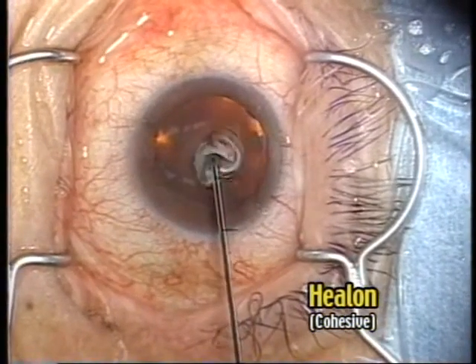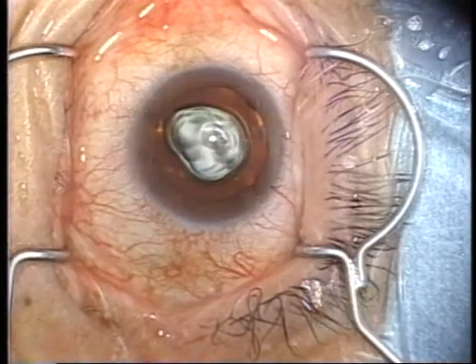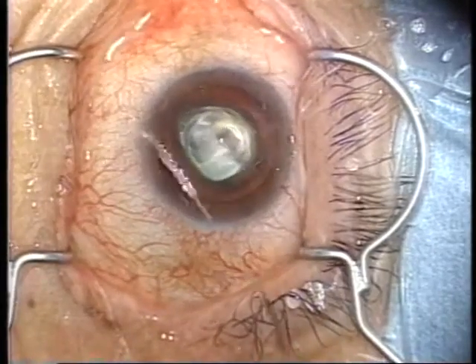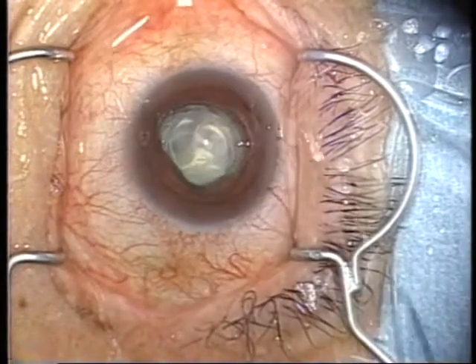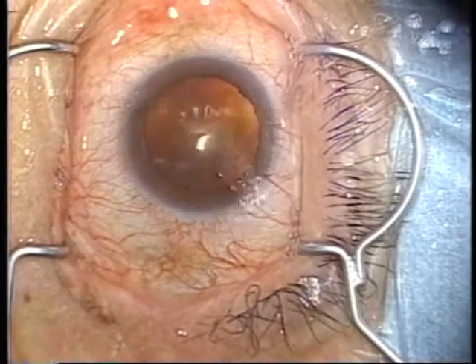This video picture shows how helon is used in actual surgery. As you can see, helon takes an elevated shape and does not become uniformly flat. It easily slips off the cornea and cannot form a beautiful wet shell.